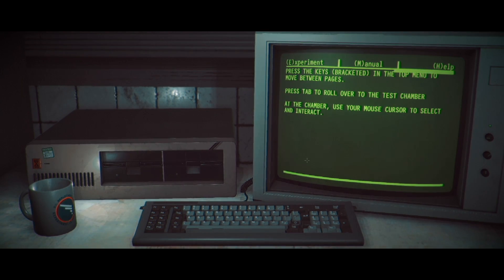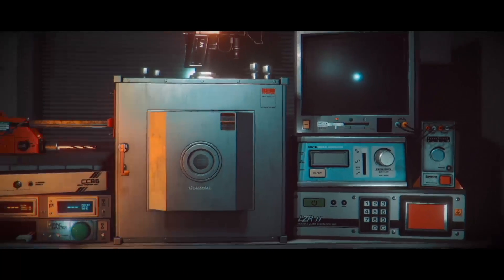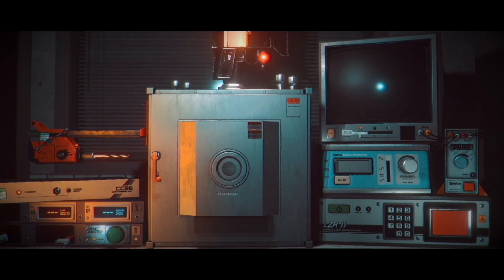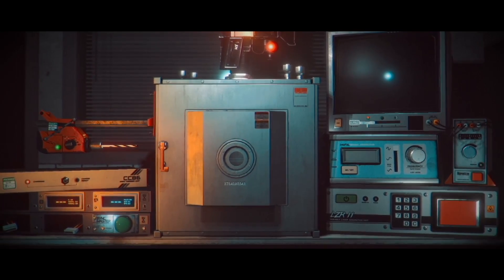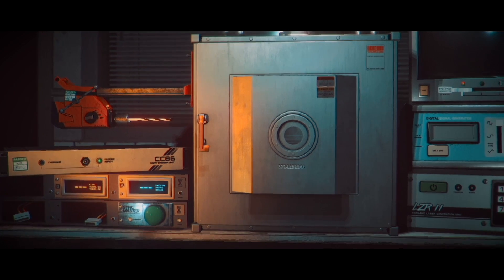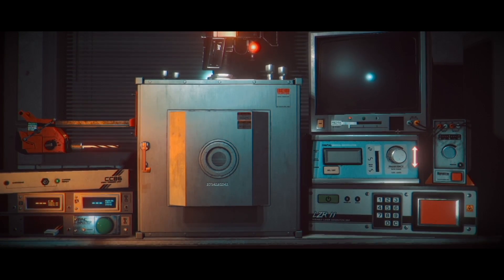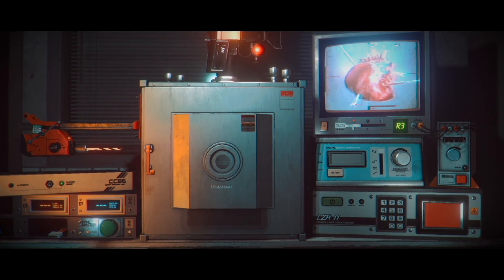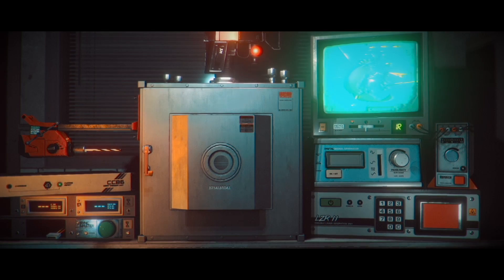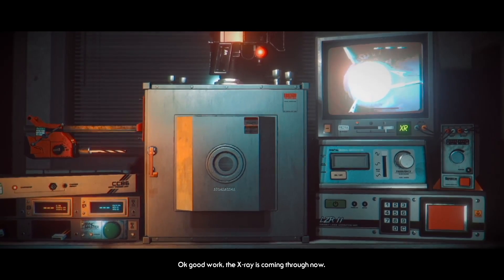Press the keys bracketed at the top to move between pages. Press tab to roll over to the test chamber, and at the test chamber, use the cursor. So what are we doing? Camera, monitor set to x-ray, charge CC-86 x-ray twice. Camera... CC-86. Great, that's charged. And we're scanning, we're scanning the thing.